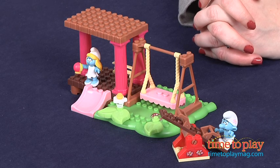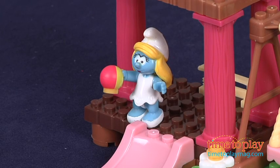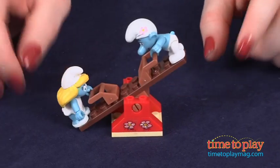This 36-piece building set has a swing and a slide for the Vanity Smurf and Smurfette minifigures. There's also a working seesaw and a ball that fits into the hands of the minifigures.